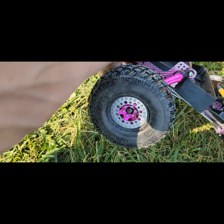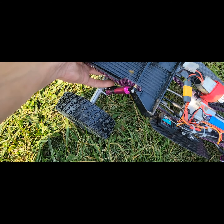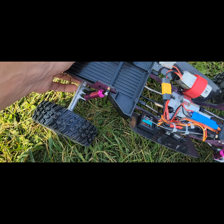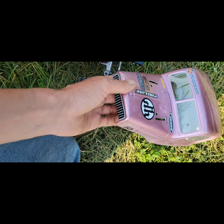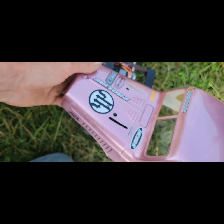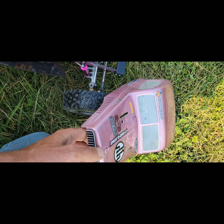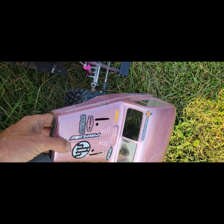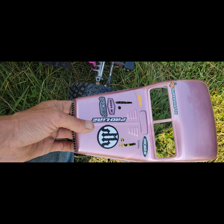I've got these Vanquish VXT2 tires — they say 4.75 on the side but they're actually closer to like five inches. Should do pretty good. The body is the Comp Wagon Cab from Proline. It's cut way down and painted metallic — sparkly pink — Camilla paint.